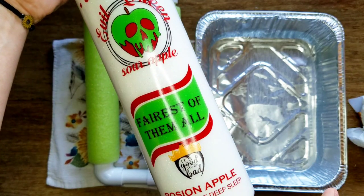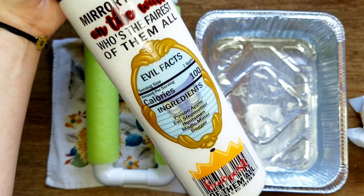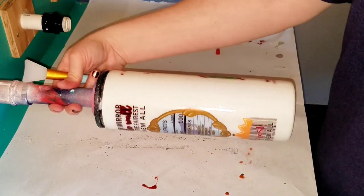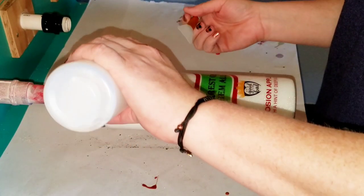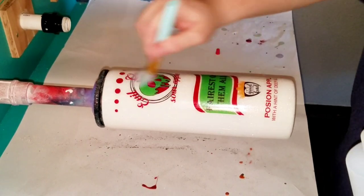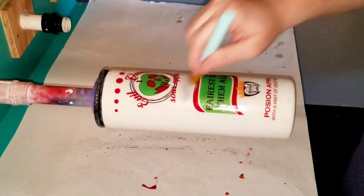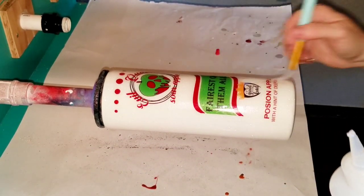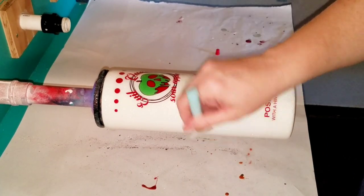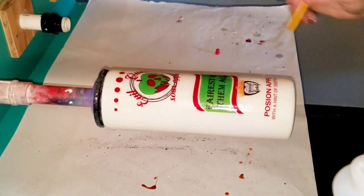I gently dab the excess water off the edges and take one last look to make sure all the sides and edges are laid down flat. I use gloss polycrylic to seal my water slides — since I used gloss on the cup and gloss spray paint to seal the water slide, I keep it consistent with gloss polycrylic. I start at the top, put a dab of polycrylic on, and wipe it out with a silicone brush. I go top to bottom, side to side, bottom to top to make sure I've got polycrylic on every part and every side of the image.